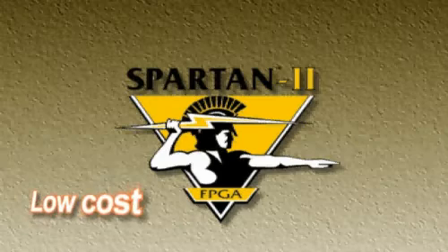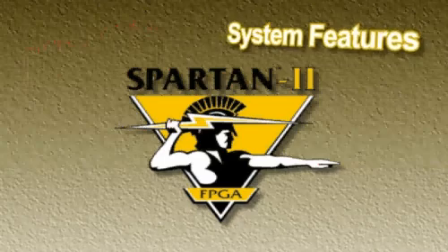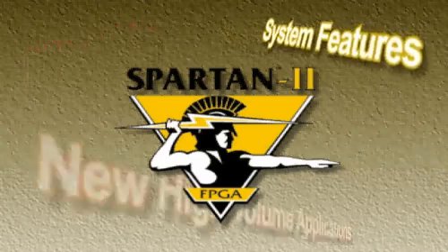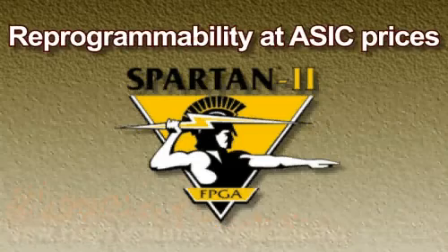The Spartan II: low-cost, high-performance devices with RAM capabilities and system integration features open up new high-volume applications for FPGAs. Reprogrammability at ASIC prices.